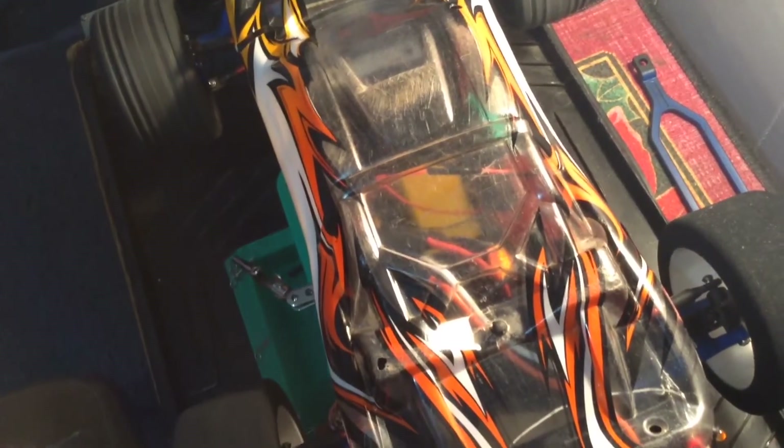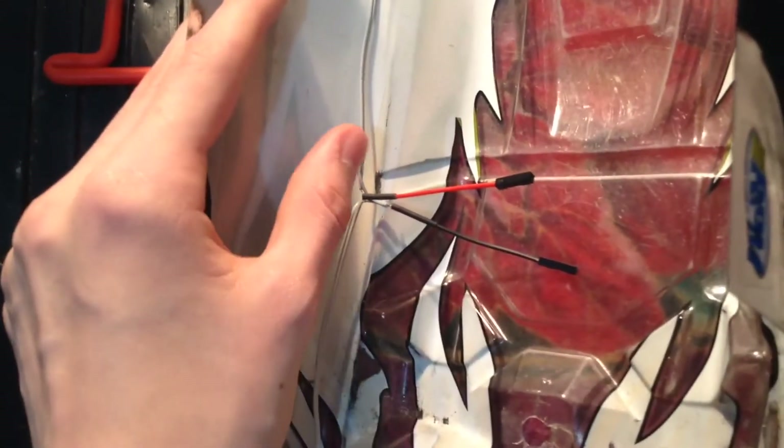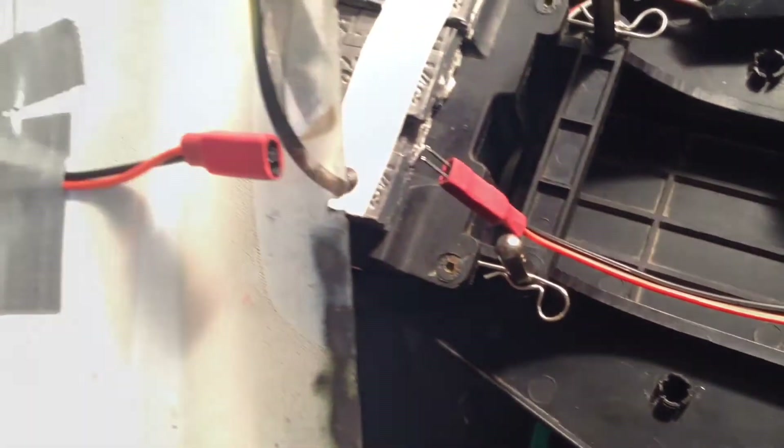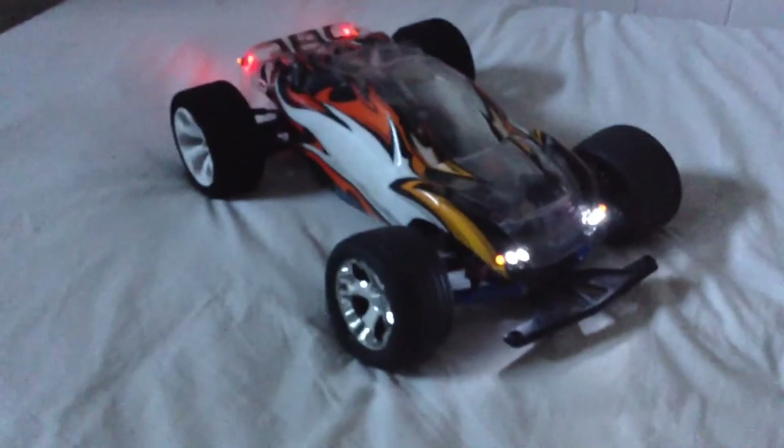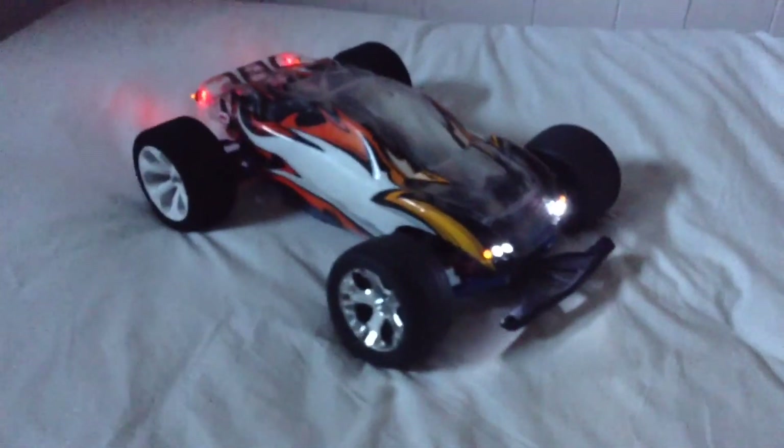Now we're going to do a little bit more modification so everything is perfect. The first thing I will do is tape down this part of the wire so that nothing else rips out. I'll also attach the connectors together with some super glue. And to help out, I also put on some shrink tubing. Now I can call this upgrade done. I'll see you next time. Bye.